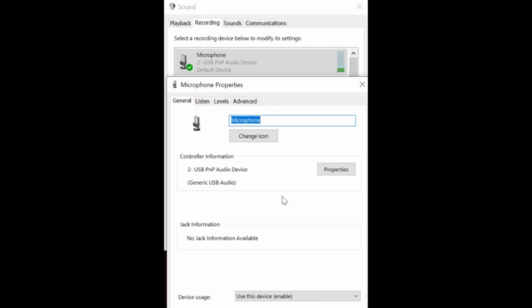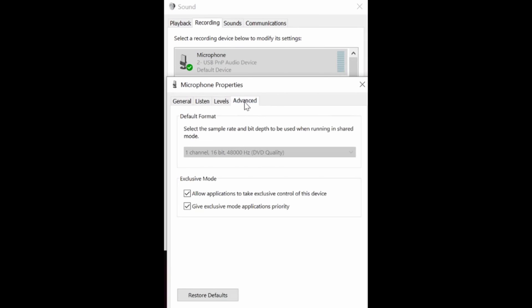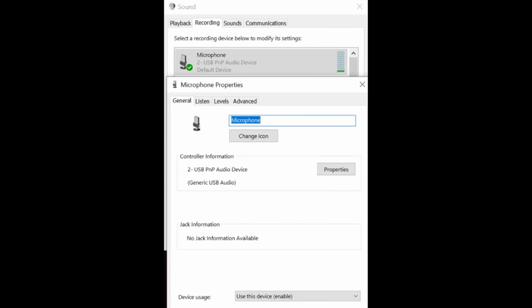It is enabled by default because this is a plug-and-play product. On there, you have the option to adjust listening, different levels, and channels. That is how you use this device.